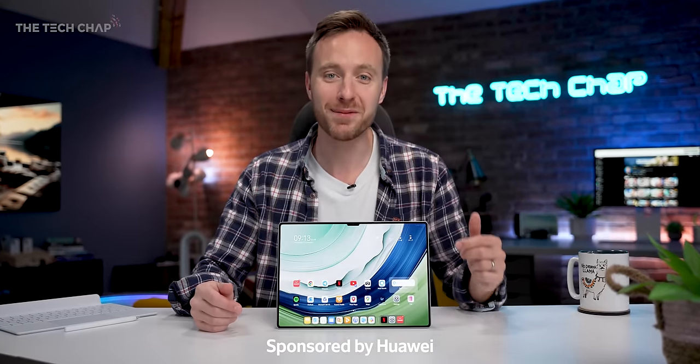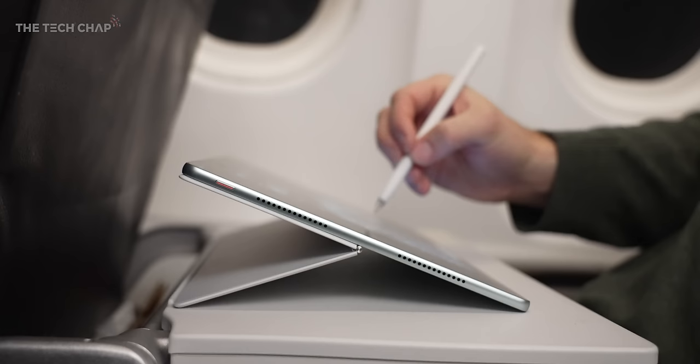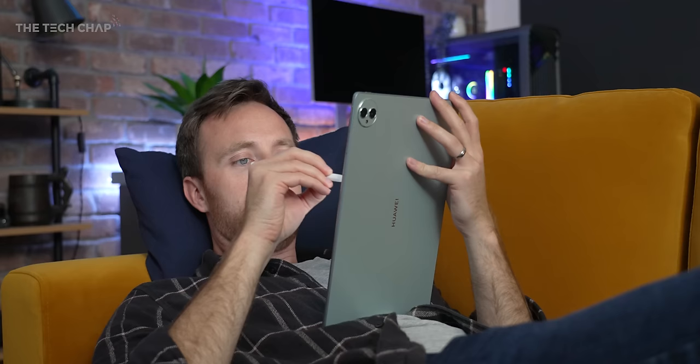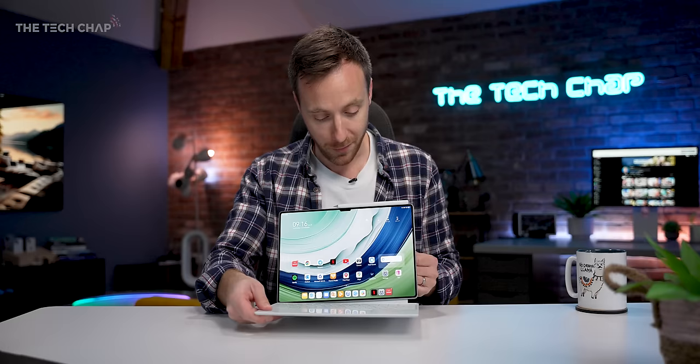Hey guys, I'm Tom the Tech Chap, and for me the whole point of a good tablet is to allow you to be more creative. Use it in different ways, in different places, and encourage you to doodle and draw and design and write and watch or play. Be creative and productive on a device that can be as simple or as versatile as you like.